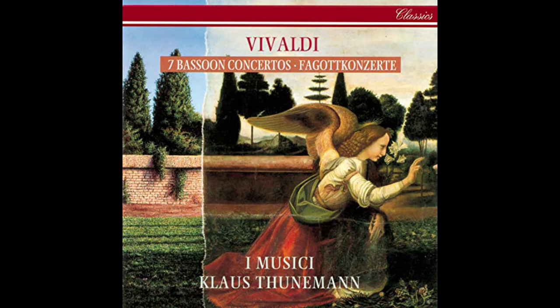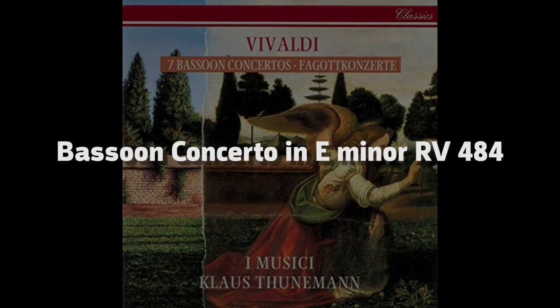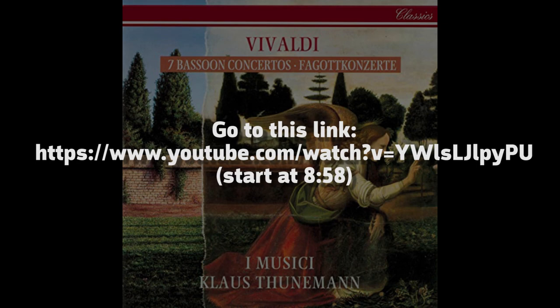Hi guys. In today's episode of Virtual Instruments, I thought I'd do a bassoon shootout. Hopefully this will help you make an informed decision about which bassoon to buy. I did a mock-up of Vivaldi's Bassoon Concerto in E minor. You can hear what the actual recording of a live orchestra sounds like at 8 minutes and 58 seconds at this link.